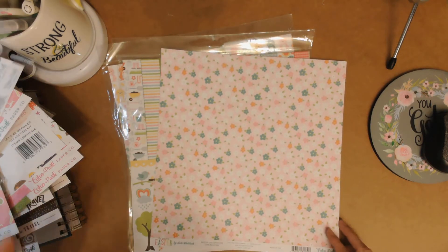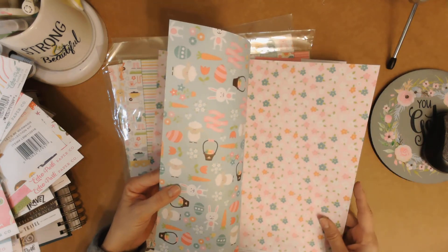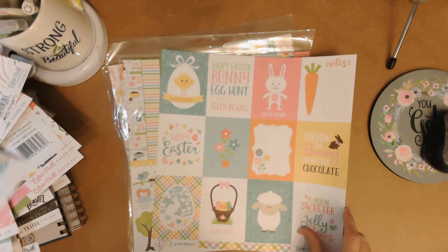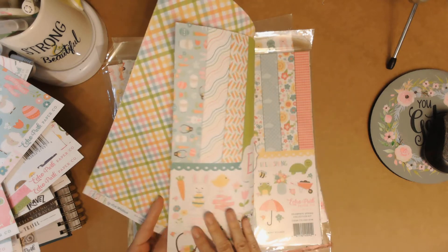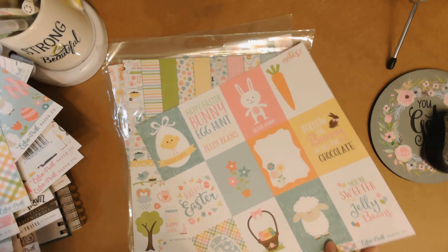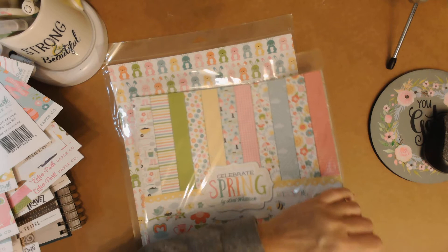There's a pretty floral, Easter baskets, 'hippity hoppity Easter's on its way' — that's cute. There's a cut-apart sheet and on the back they use that front page as the cut-apart, which I like. This next one's called Celebrate Spring and I'm almost done.